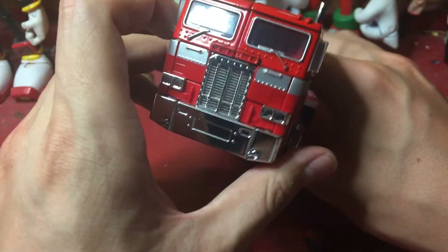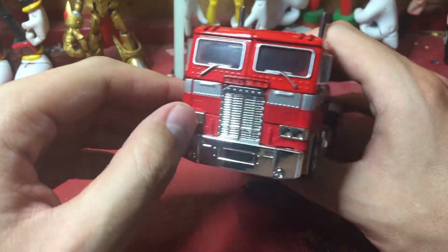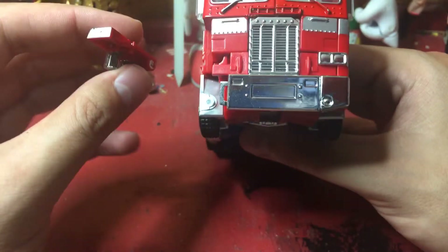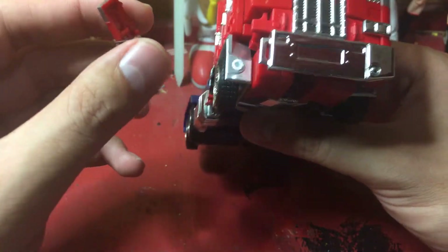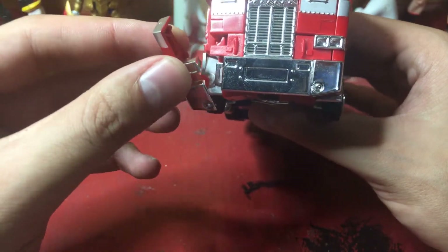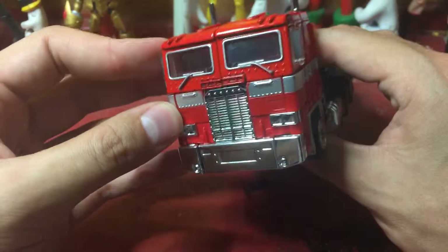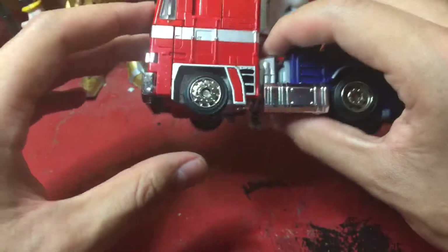Now let's take a look at the vehicle mode — not a bad looking car mode, it really does look good. But there's one thing that's a problem: this thing is broken. I did not do this intentionally. The guy who sold it to me said it came like this when he first got it, so it was already broken when he got it. He decided to sell it for $25, and admitted he would have sold it for $35 if it wasn't broken. In vehicle mode it looks fine — it doesn't look broken. In robot mode though, yeah, that's a bit of a problem.